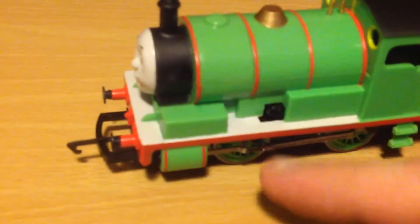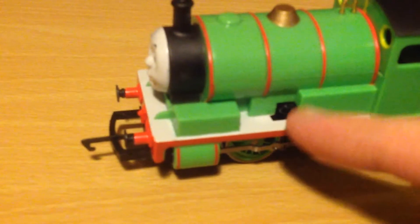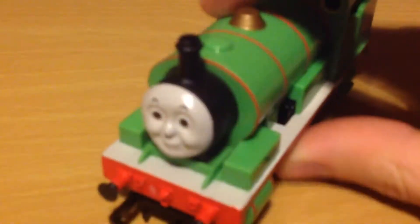As you can tell by the running board, because last time the other one did not have the white running board. He used to have those black rings around his eyes, but I don't think this 2015 one has them.